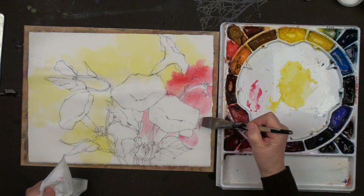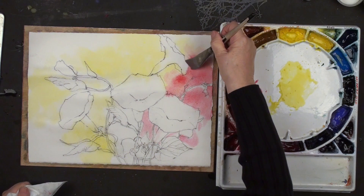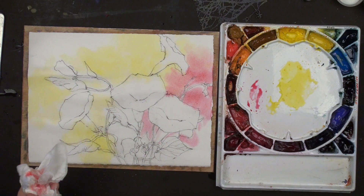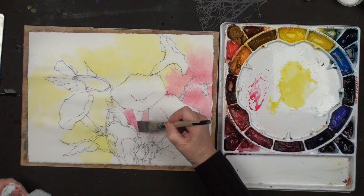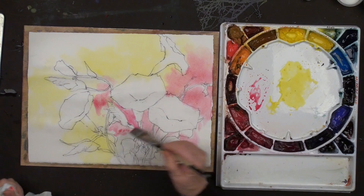This is a color that doesn't move much in water, so it's hard to even get it to blend. I'm not really getting an orange - if I wanted an orange I'd have to work really hard. I'll just lift it away. I'm going to continue with my permanent rose and go to the other side. I like to have a path going up here a little bit. I have to always wet my brush, shake it out, take the extra moisture off.